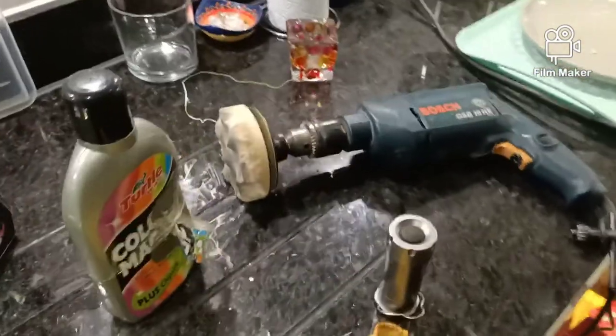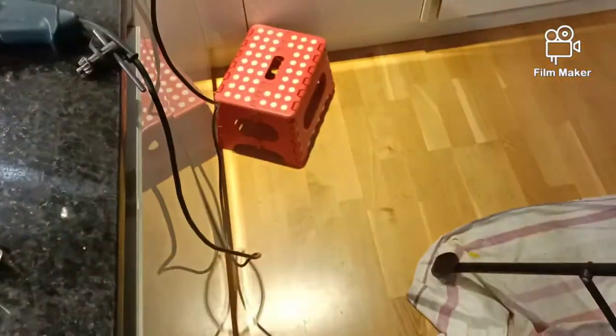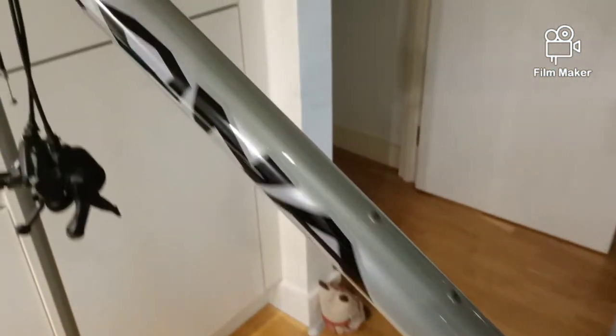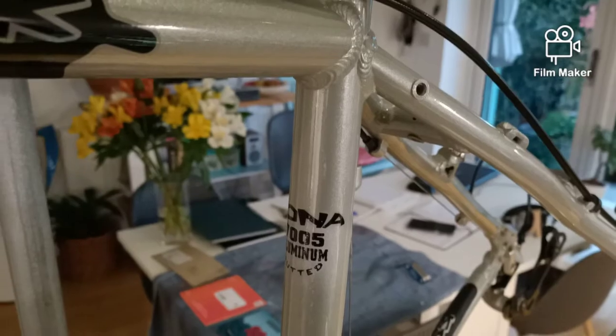Top tip: when you want to get your frame or components looking good, get yourself some T-cut, Color Magic, or one of those grinding compounds, and use a simple drill with a pad on it. The drill goes around thousands of times in a few minutes whereas your arm will wear out. You can get really good results because it grinds down through the top coat just a fraction of a millimeter to reveal ultra-shiny paintwork underneath — a fraction of the elbow grease.